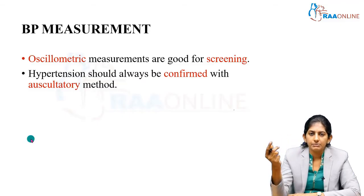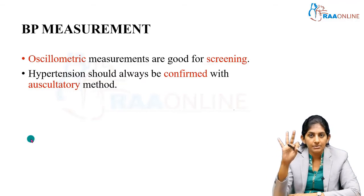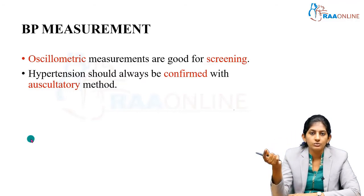In case you take the first BP measurement and you feel it is high — like somewhere between stage one — you will have to repeat the BP recordings. You need at least three BP recordings a week apart. Only then you will label it as hypertension.